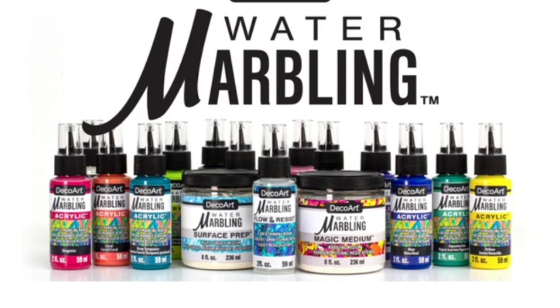Their brand is called Water Marbling and you can see from the photos that I'm showing that they have quite a bit of products in this range. I don't know if they are actually going to sell the pan that they were using in their demo at Creativation — this is a demo from Creativation 2021 that I saw. What they said they would have is all of the paints, the water marbling paints, and the tools for manipulating the paint into a pattern. They would also have Surface Prep.